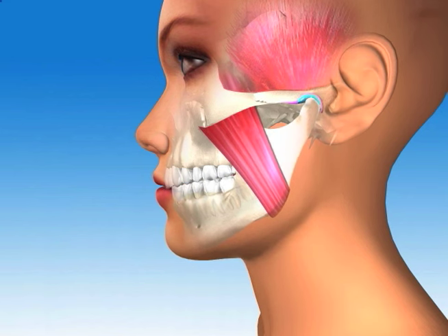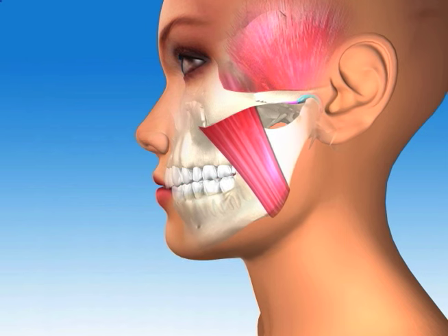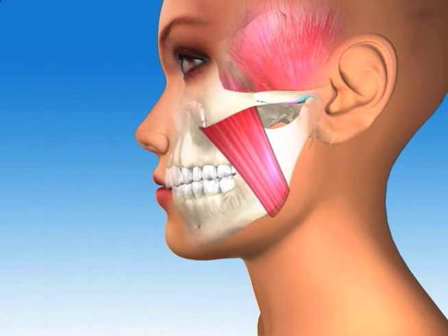As Sue closes, notice how the jaw rotates back, staying braced and cushioned at all times until all teeth come into contact at the same time. At the end of the chewing stroke, or opening and closing cycle, all the teeth have come together into the bite and the jaw bone and disc are braced against the skull.